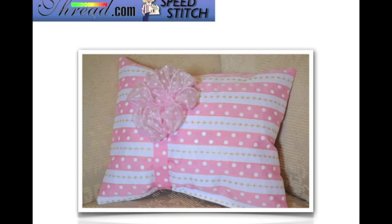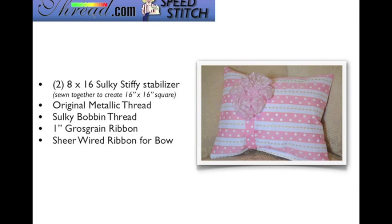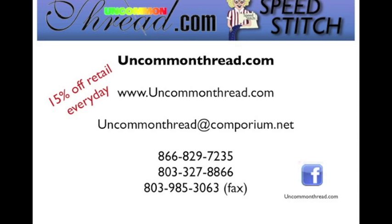Let me show you how to make this really cute cushion. You'll need a few supplies: two pieces of 8 inch by 16 inch Sulky Stiffy Stabilizer, sewn together to create a 16 by 16 inch square. We're going to use original metallic thread, Sulky bobbin thread, 1 inch grosgrain ribbon, sheer wired ribbon for the bow, and a 14/90 top stitch needle, metallic needle, or embroidery needle. Visit UncommonThread.com to purchase your supplies — you receive 15% off these products every single day.